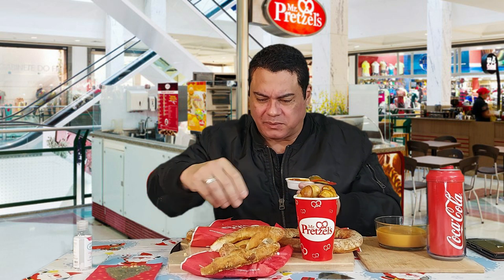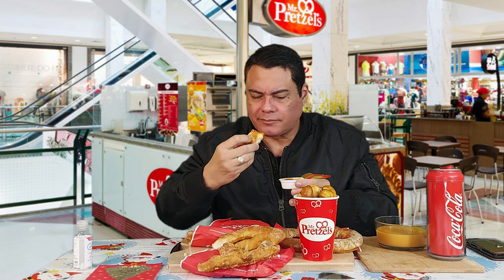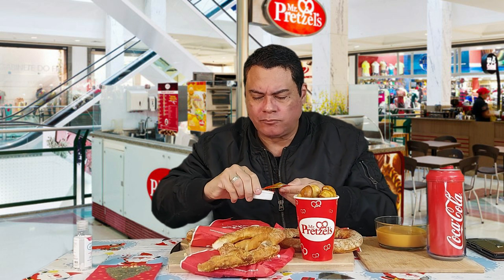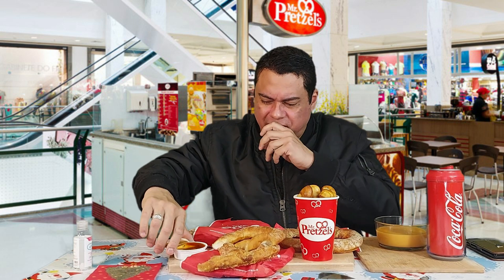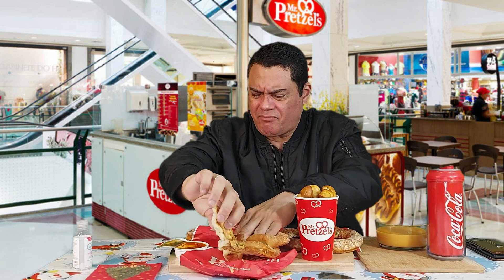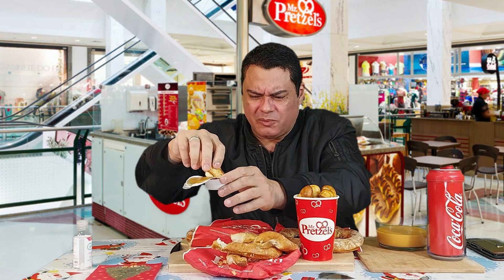I'm going to try this marinara sauce. It tastes kind of like barbecue — it's like a barbecue marinara sauce.